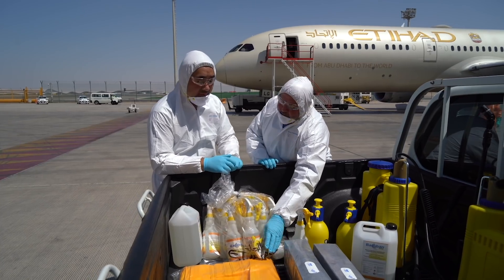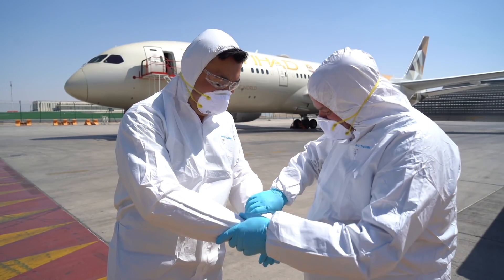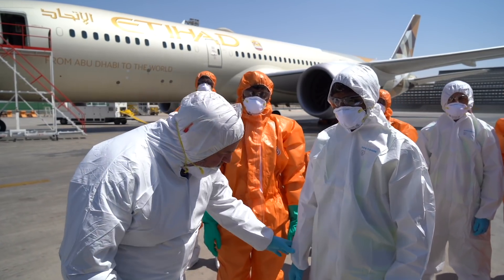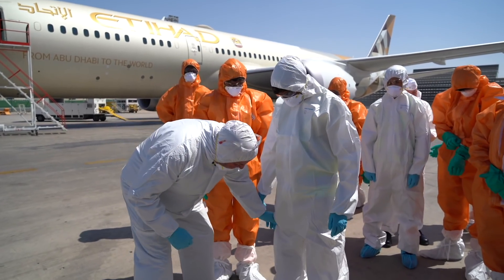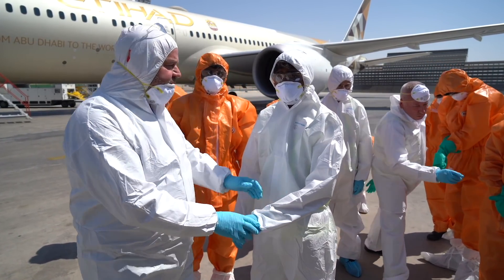Once we've used all this equipment it will go into a biohazard bag and be sent for incineration. What myself and Paul, my supervisor, are doing is checking that all of the PPE provided to my staff is worn correctly — everything's covered, no skin exposure around the hands where they'll be applying the disinfection.